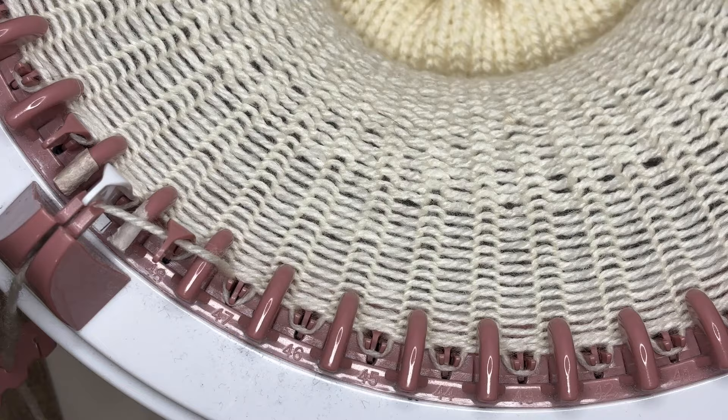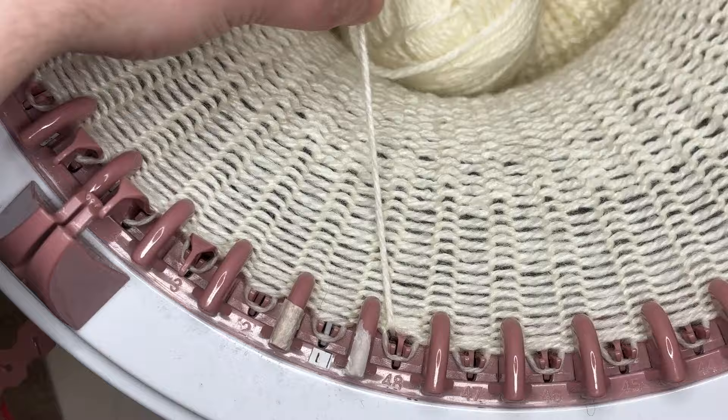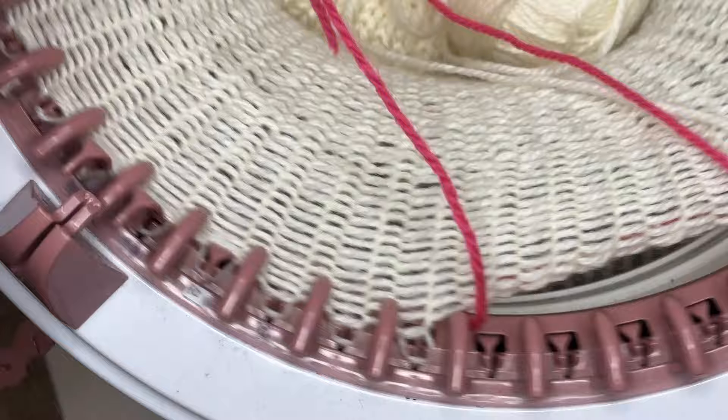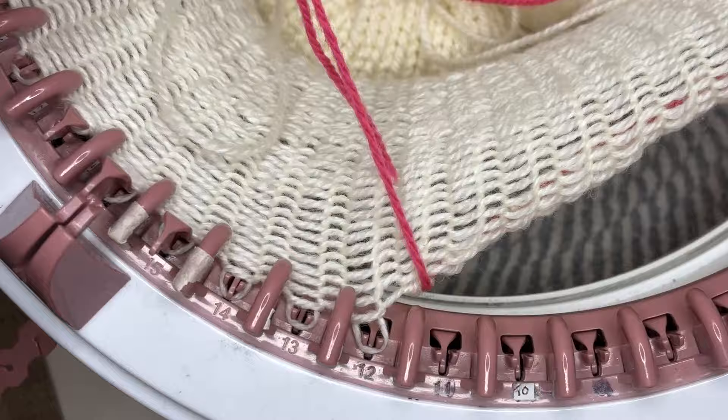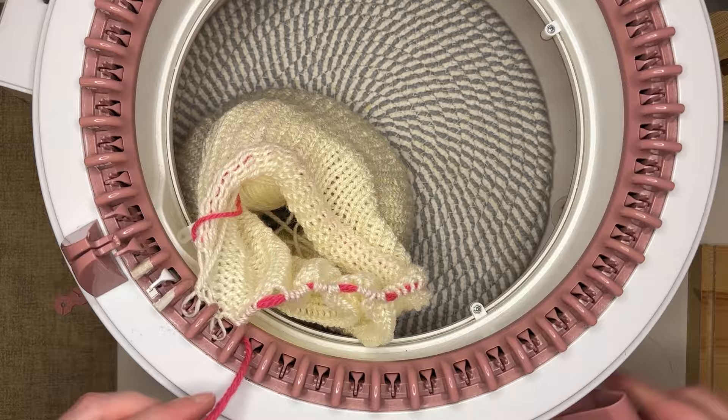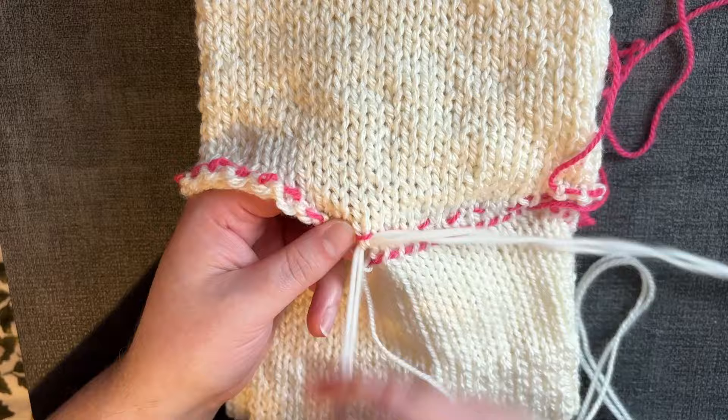To cast off the machine, remove the working yarn from the guide, then with a darning needle and small waste yarn — it should be at least as long as the circumference of your machine — crank the machine and pick up each stitch. Start with one at a time and as you grow confident and the fabric starts to loosen you can do more than one. Six at a time is usually my maximum. When you get near the end be sure to hold the last stitch down so it doesn't fall off before you get to it. The last thing to do is join the edges with a kitchener stitch — an in-depth tutorial is linked in the description.